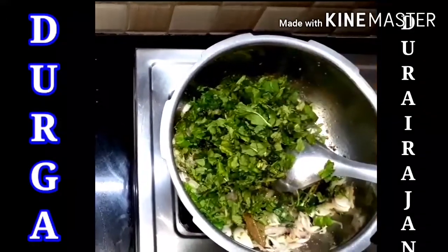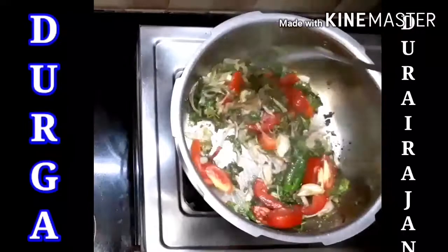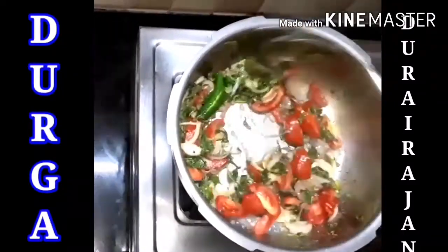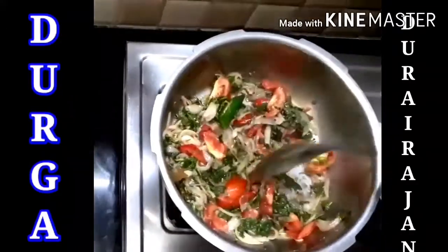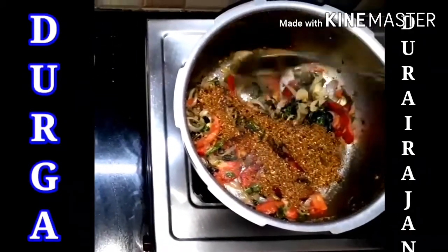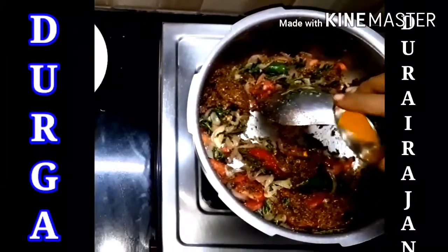We add the mint leaves now. Then we add tomatoes and mix it well. See how colorful it is — red, green and white. That's very nice and colorful. So now we add the freshly prepared biryani masala — Dukadurai's biryani masala. The smell is super duper cool.